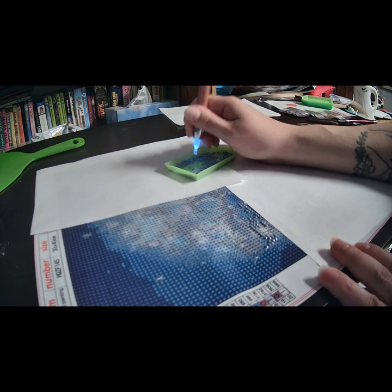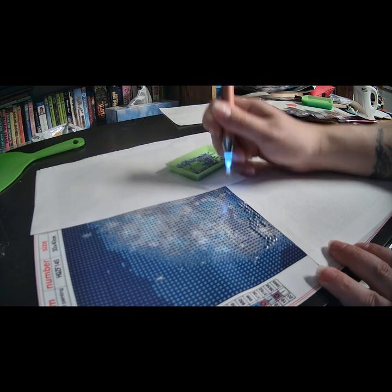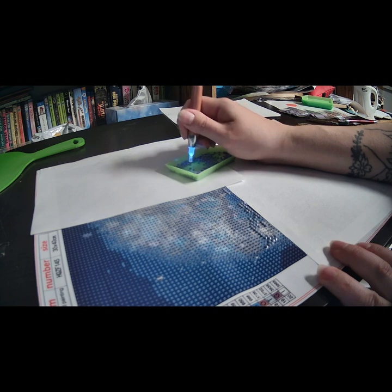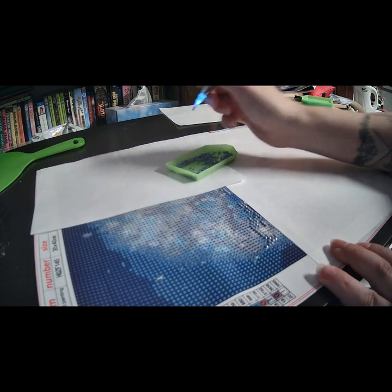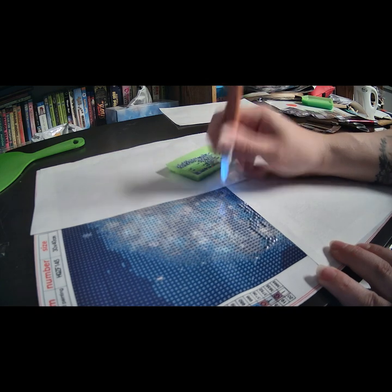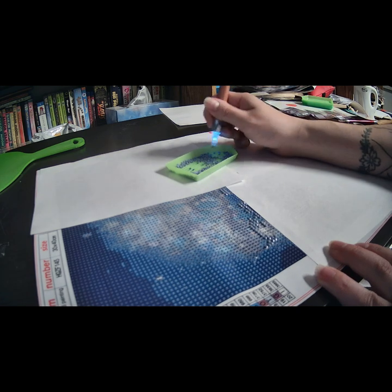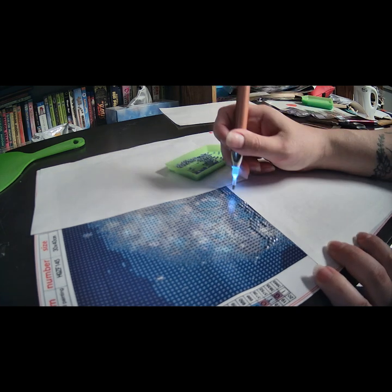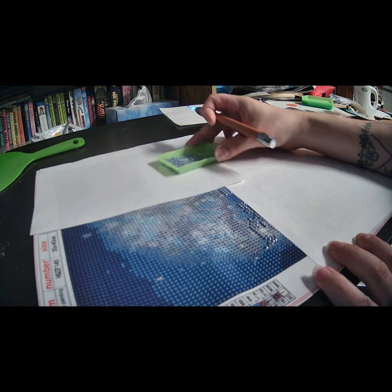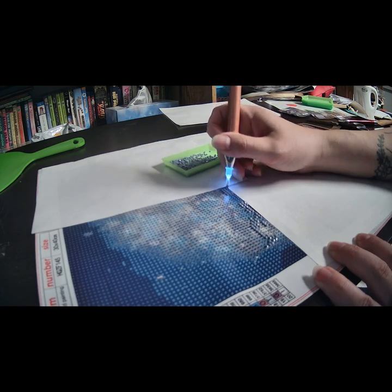It's pretty simple — it's basically a paint by number, but instead of paint you're using these little stones. I just fill and fill and make sure everything is nice. Then I shake the tray to make sure all the diamonds are the right way up.